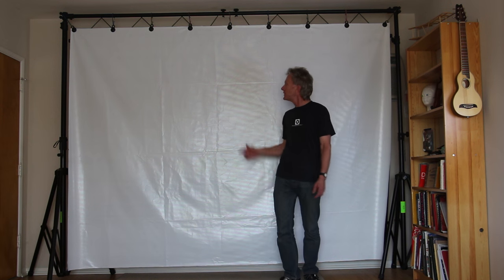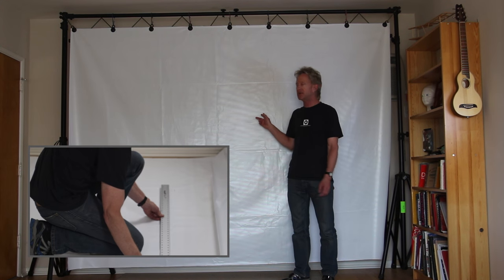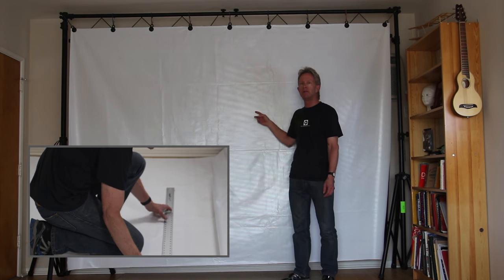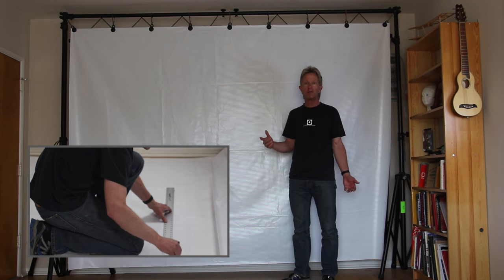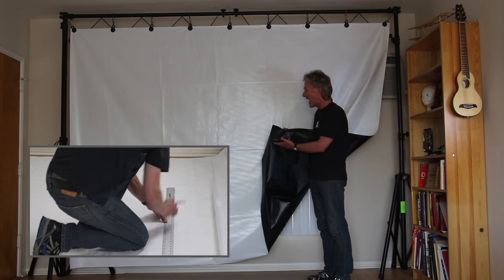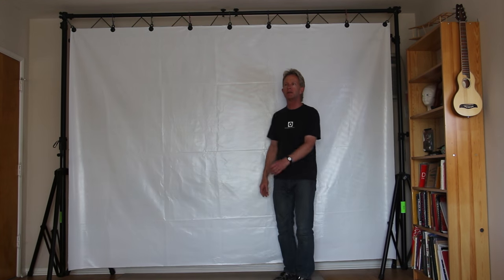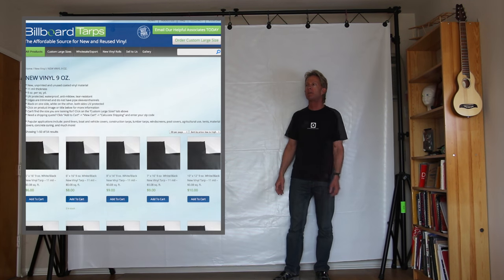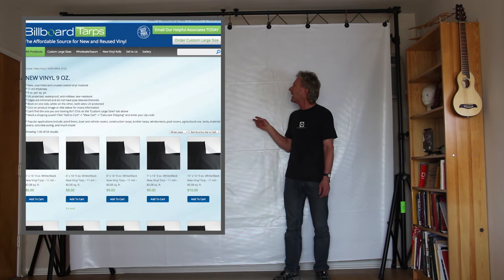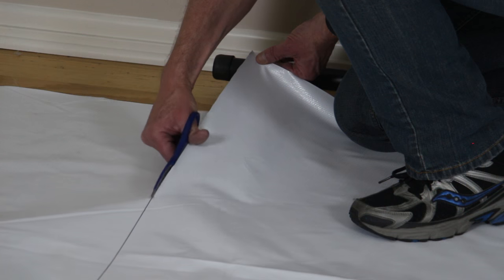The first thing that you need to project video is you need a video screen. You can spend a lot of money on video screens, or you can make a cheap one like I did. The key to that is buying inexpensive material. This is 9mm vinyl billboard material — it's waterproof, really strong, and it's backed with black so it blocks out light from behind. I bought mine from billboardtarts.com. A 16-foot wide piece was only $10 plus $17 shipping, so it was still under $30.